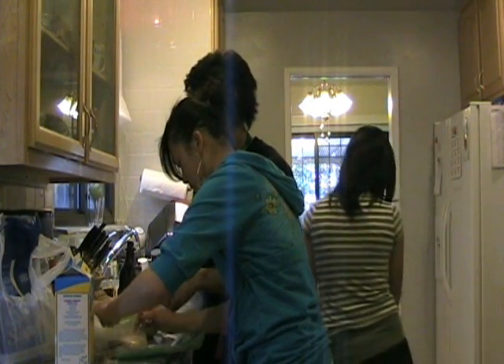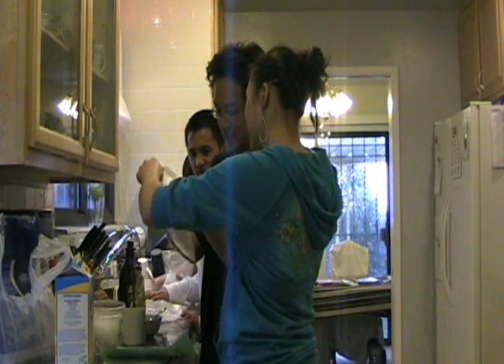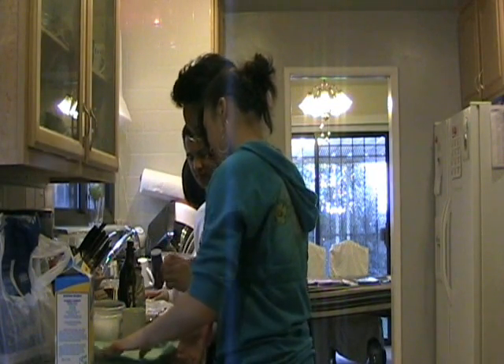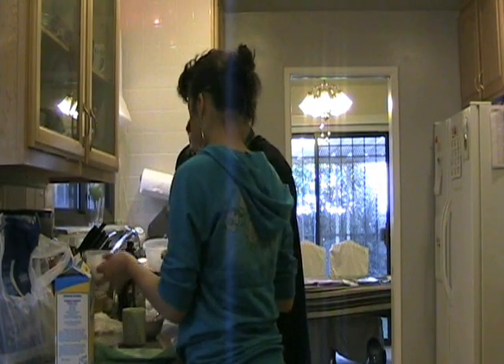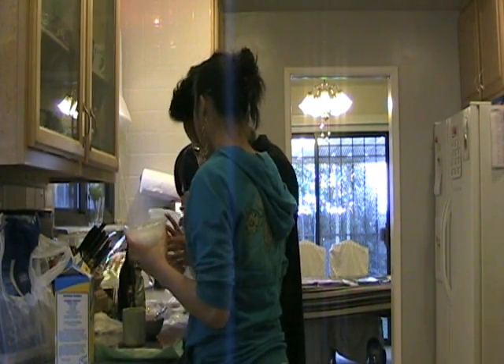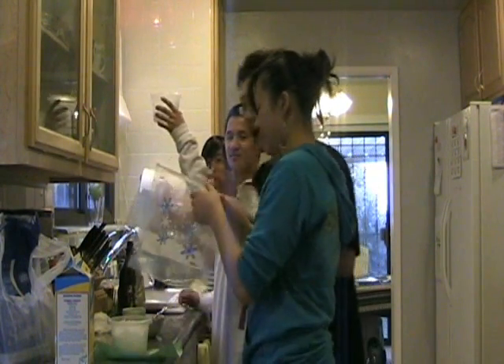Okay, and for an extra precaution, we're going to put it in another bag. We're going to add ice and rock salt to a big plastic bag — big bag, you see.